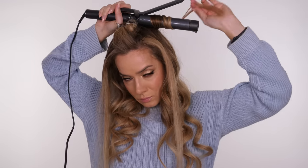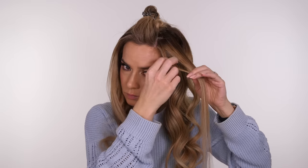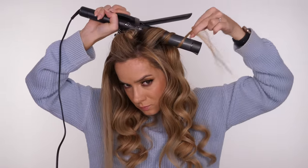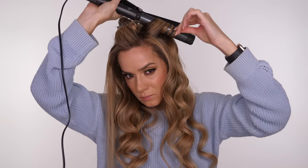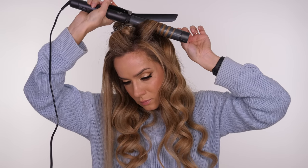As you can see, for ease I am holding the curling iron above my head and usually holding it more in a vertical position. But if you want more volume, you can hold it more horizontal to the head so that you get more lift at the root. Usually your arms will be in front of your face when you're doing this, but for this tutorial I'm finding it easier to hold it vertically above my head.